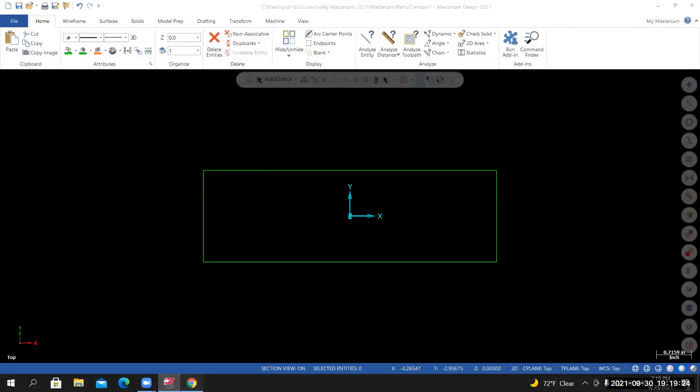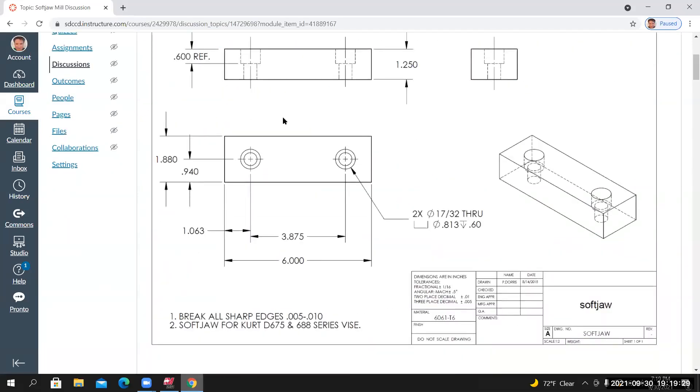I need to place a point here and a point here. The origin inside Mastercam is centered on the part, but the hole center locations are given relative to the lower left corner of the rectangular shape. I'm going to use the point tool and place a point 1.0625 in X and 0.94 in Y relative to that corner. The drawing shows 1.063, but that's a rounding issue — I'll carry it to four decimal places as 1.0625. Let me show you where this comes from with a calculator.